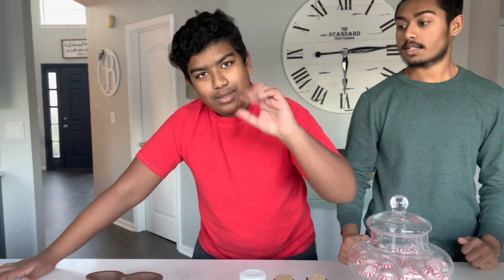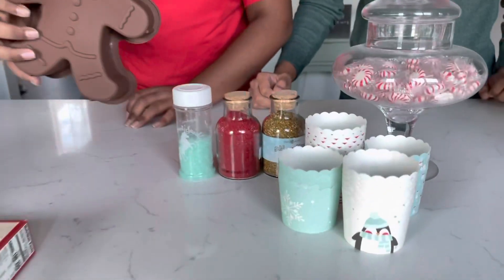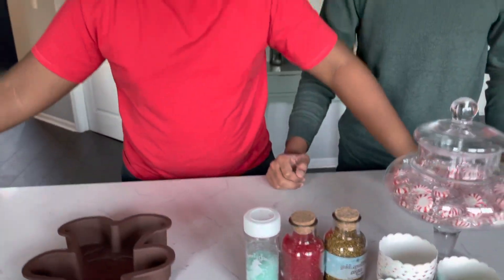Hey guys and gals, Madzalons here doing a video where we're baking a gingerbread cake! It's December 22nd, 2020, and we are going to be doing a nice video about this. This is for Christmas — Jesus Christ's birthday. Are you ready?